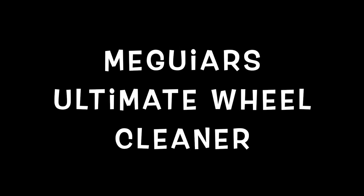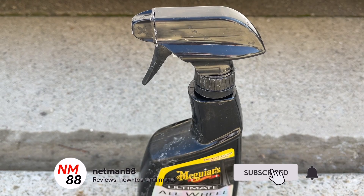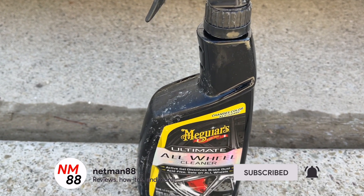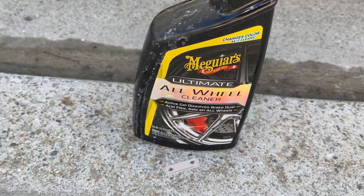Everybody, welcome to the video surprise of the day. Today's video surprise is on the Maguire's Ultimate Wheel Cleaner. I'm going to do a demonstration of the Ultimate Wheel Cleaner on my Lexus GS. Before you get started, please remember to hit the subscribe button and the bell icon to be notified of new videos. Really appreciate that thumbs up — thank you very much in advance.